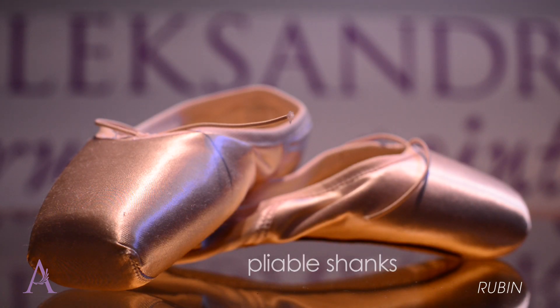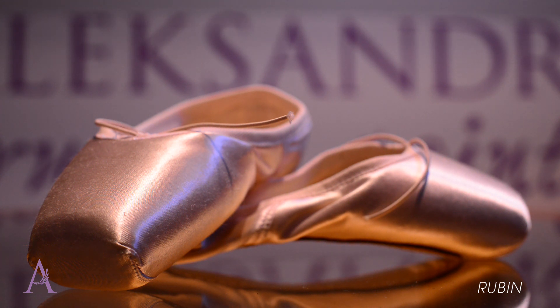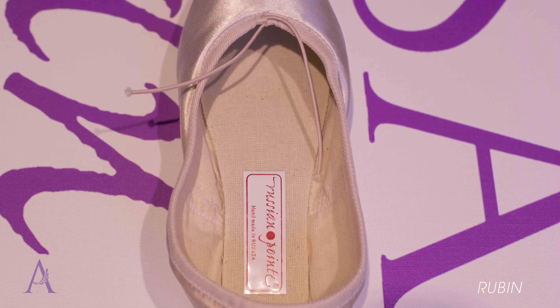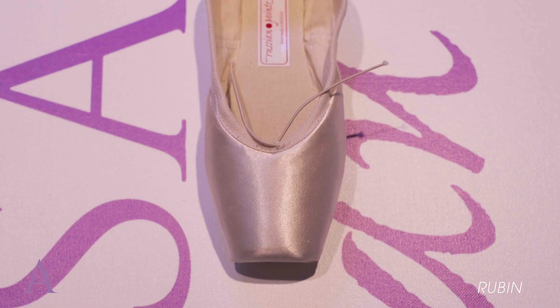Pliable, long-lasting shanks support with grace, and Russian Point's revolutionary pre-arched construction mimics the shape of the dancer's foot on point to enhance the arch while facilitating point work and minimizing break-in. Lightweight and quiet,